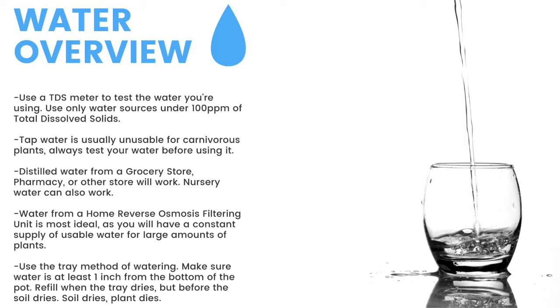Distilled water from a grocery store, pharmacy, or other store will work. Nursery water will also work. Water from an air conditioner or dehumidifier can be used but is not recommended for the long term. Use the tray method of watering — make sure the water is at least one inch from the bottom of the pot. If the soil dries, the plant dies. Top-water all plants except pinguicula and some small rosette drosera every two months to prevent mineral buildup, promote oxygen exchange, and prevent most fungal growth.